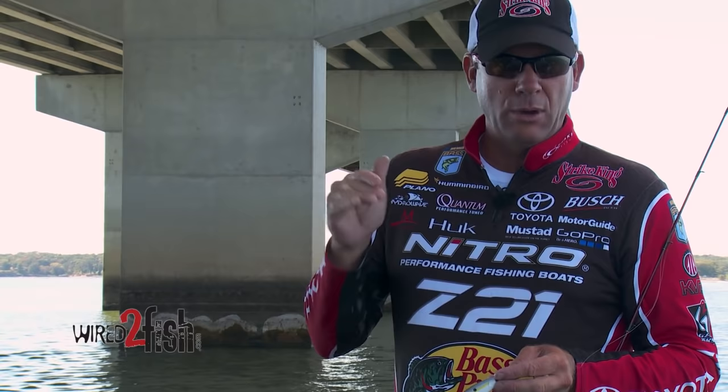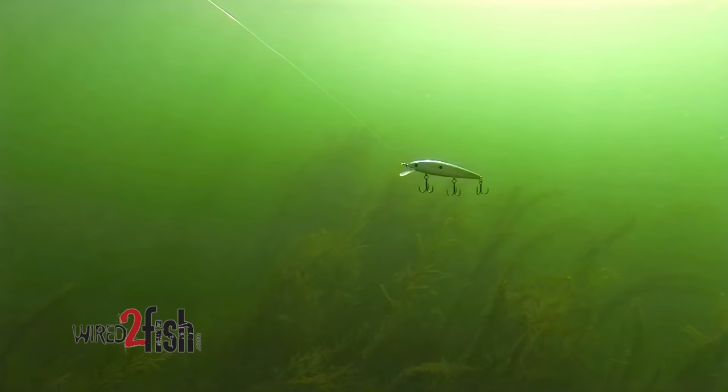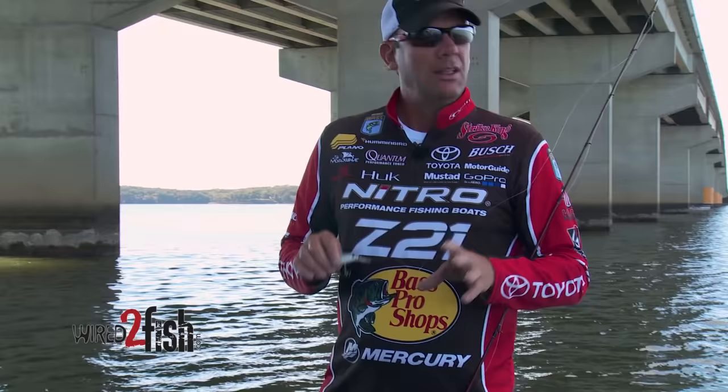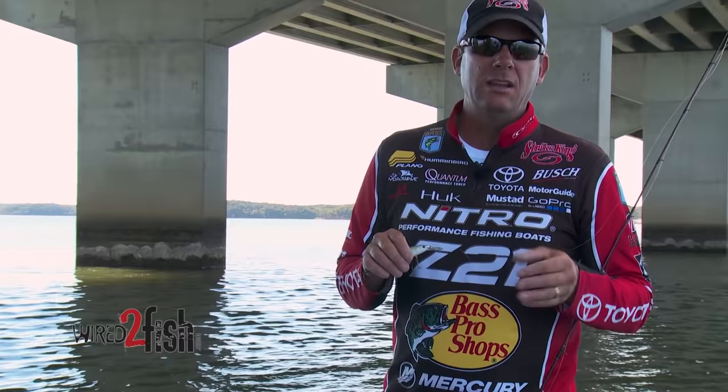I have a jerk bait ready to go anytime I've got a clear water situation. We've got a great one at Strike King — the 200 series and the 300 series jerk baits. They're really wild action slash-type baits and they run really good down to about five or six foot. But there's a lot of situations where you need a deep jerk bait to get to that next zone, and that's what we built.